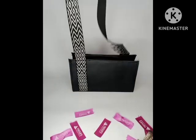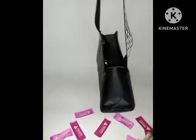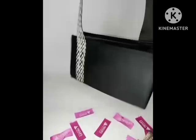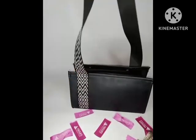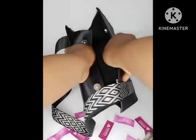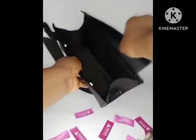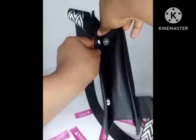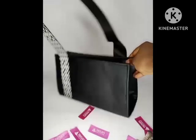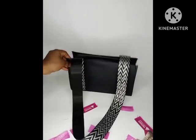Hello everybody, you're welcome to my channel where I post sewing, DIY bag making videos and fashion tips. My name is Favo, and if you're just coming across my channel for the first time, please hit the subscribe button and turn on your post notifications so you can be notified whenever I upload a new video. For my returning subscribers, thank you for always coming back.